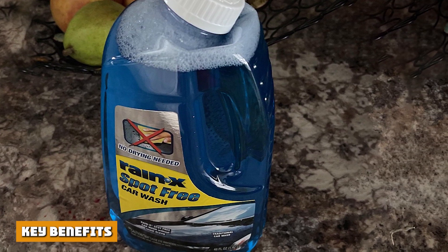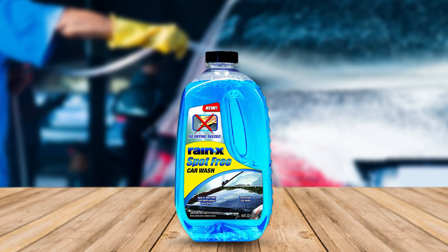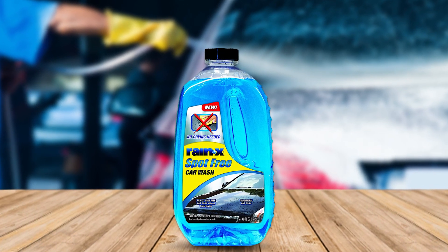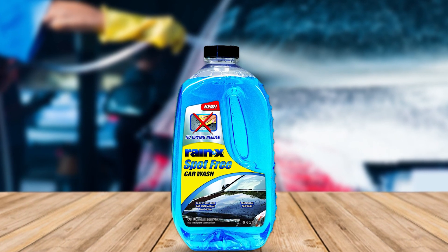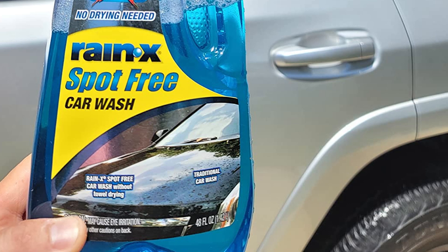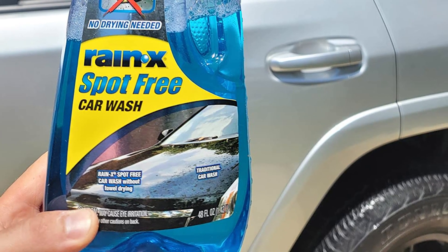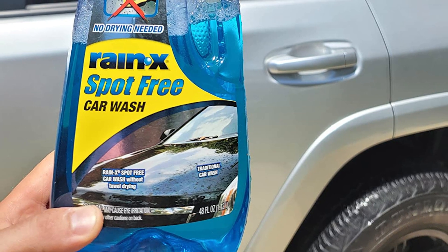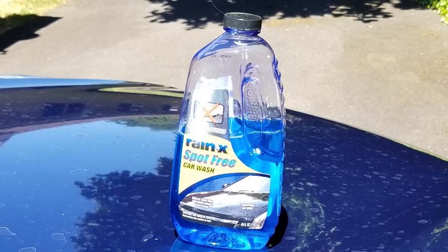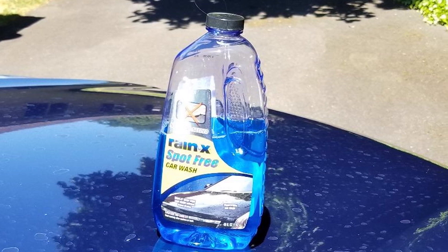Key Benefits: Innovative Formula — no need to towel dry with Rain-X Spot-Free Car Wash. The innovative formula utilizes water sheeting technologies to keep your vehicle free of water spots. Deep Cleaning — Rain-X Car Wash products are formulated to provide high-impact foam that clings onto dirt and road grime to deliver a deep clean and brilliant shine. The formula is biodegradable and pH-balanced to not harm any exterior surfaces of your vehicle.